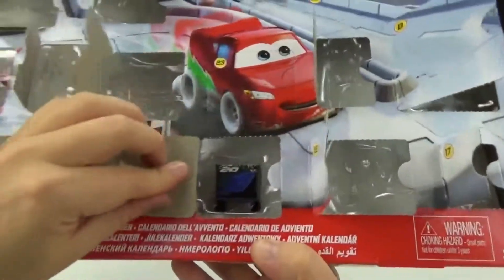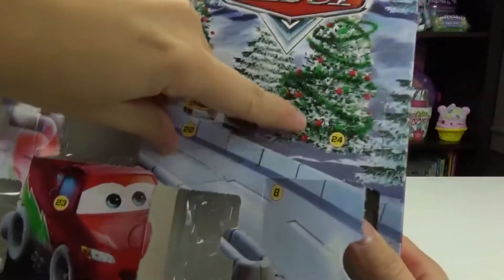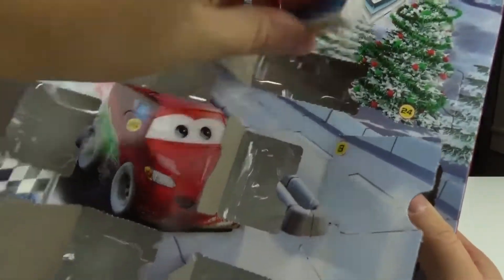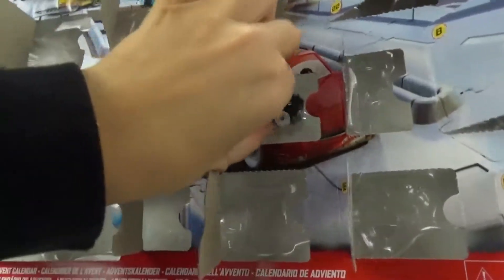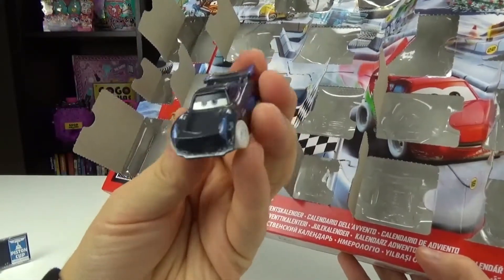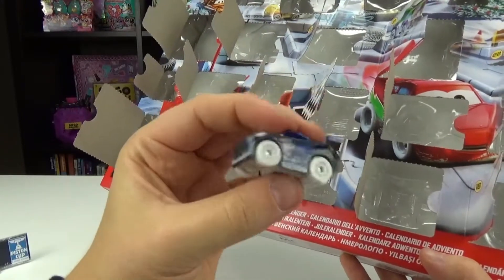Number twenty, we got Jackson Storm's toolbox. I like how they each come with one — that's really cute. Number twenty-one, we got some more pieces to the track. Number twenty-two — is this like a little signage or something? It says Piston Cup Racing Series, so this must go on the track. Number twenty-three, this must be Jackson Storm. Here he is, very cute. He doesn't look very impressed. He's got snow on him also.